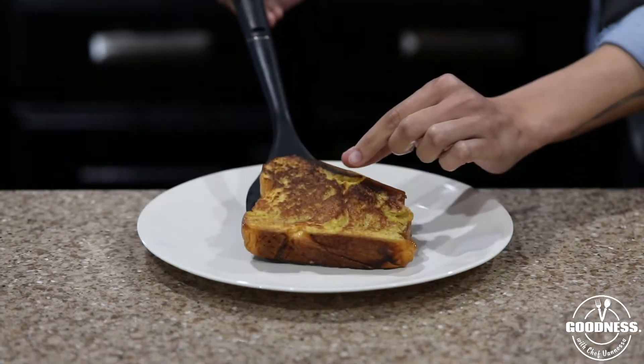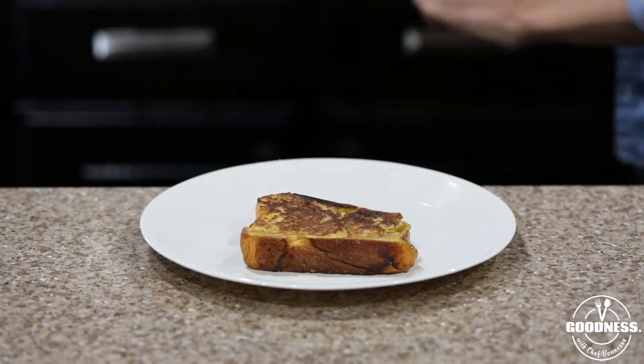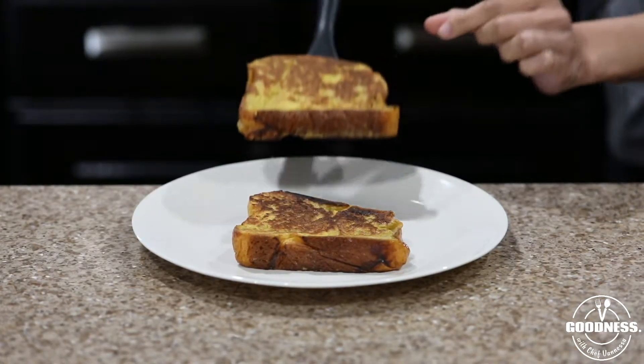Once your French toast is cooked on both sides and you've got some nice color going on, it is time to plate it!